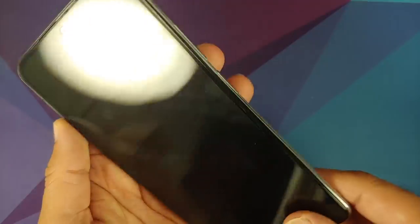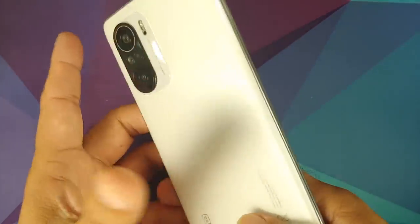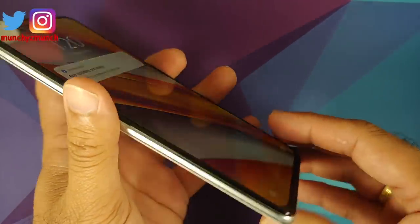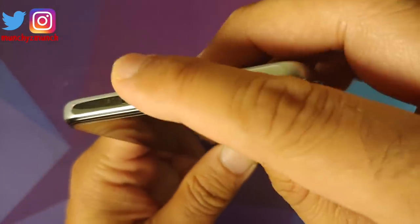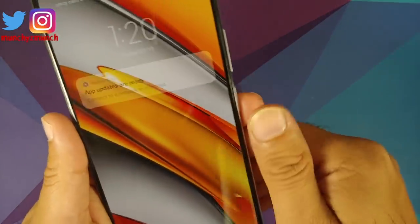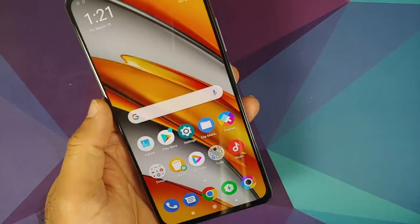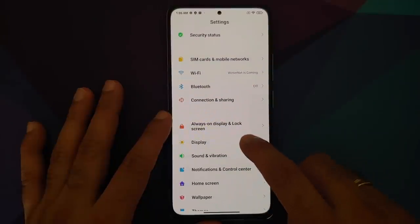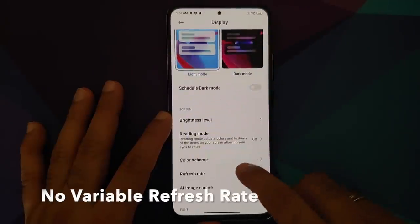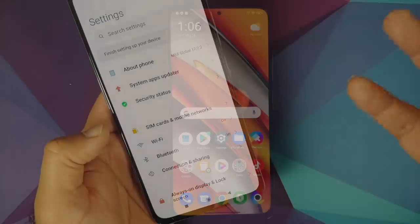This device is 7.8 mm thick. On the front you have Gorilla Glass 5, and on the back also Gorilla Glass 5. Do not get fooled by the silver trim along the sides — this is a plastic frame. The device has a 6.67-inch AMOLED panel with a refresh rate of 120 Hz and a touch sampling rate of 360 Hz. You also get HDR10+ and Widevine L1, along with a 20 megapixel front camera.